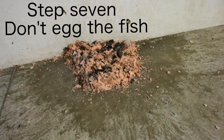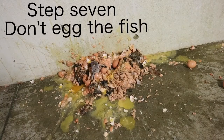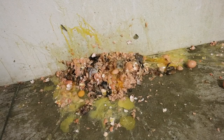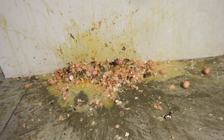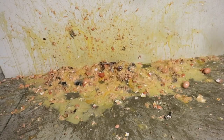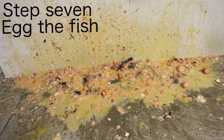Step 7: Don't egg the fish. Stop egging the fish — please! Stop! Stop egging the fish! Stop it! Right now! Or I quit! Step 7: Don't egg the f— Step 7: Egg the fish.